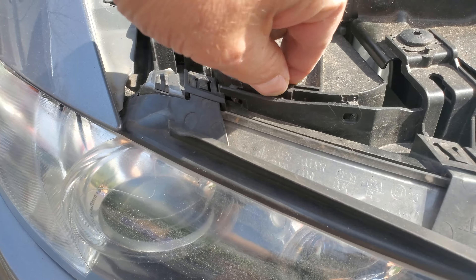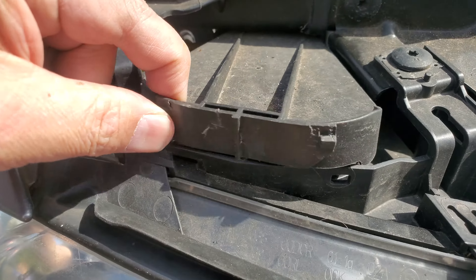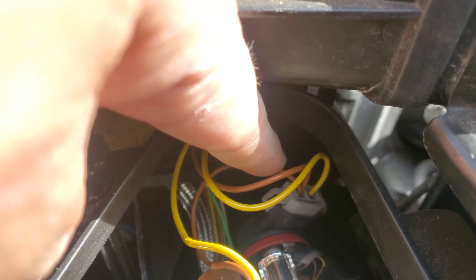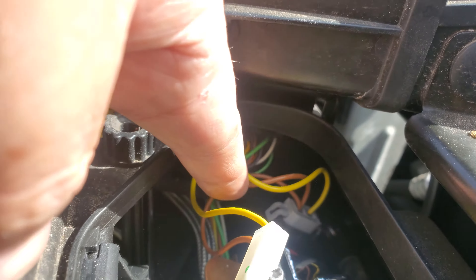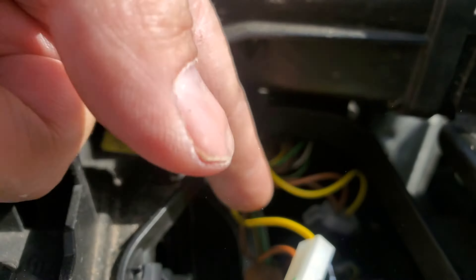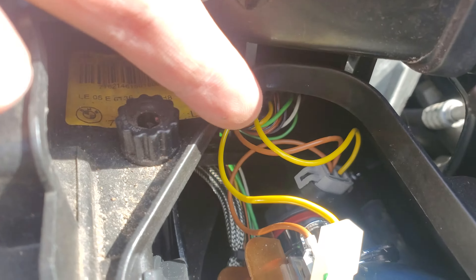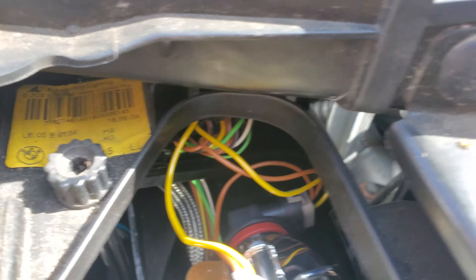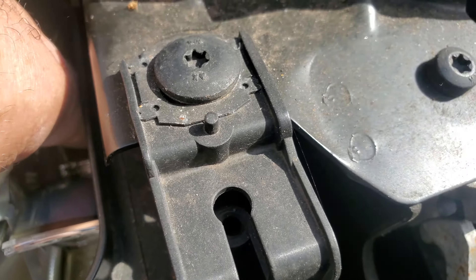See this little thing right here? Pop this off with a screwdriver. Just pop this little sucker off. See that little sucker right there? Push it counterclockwise — that way, like this. Push it counterclockwise and this whole thing comes out.